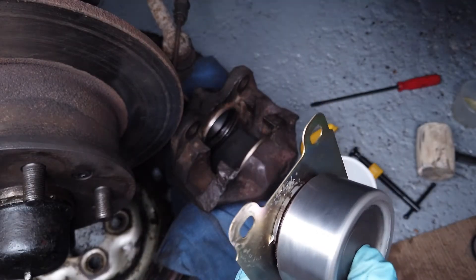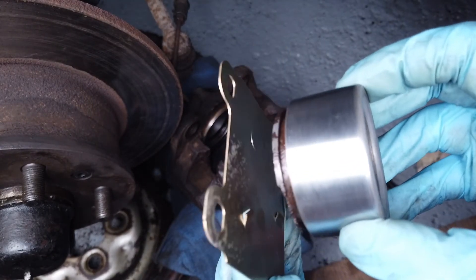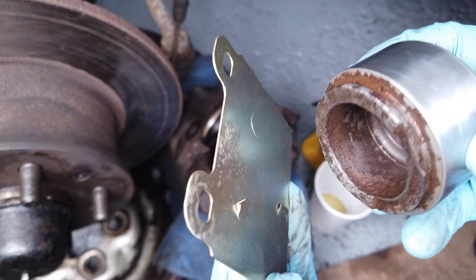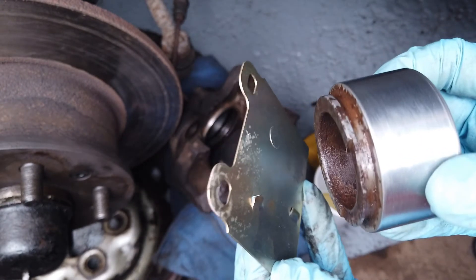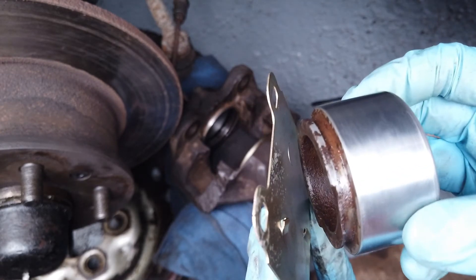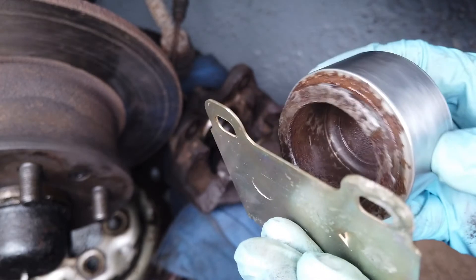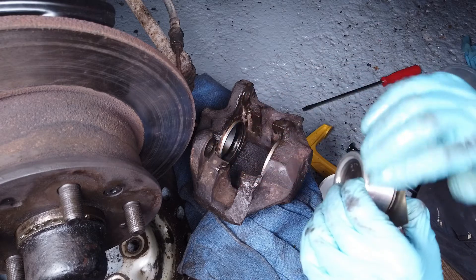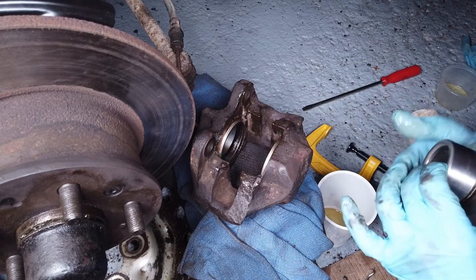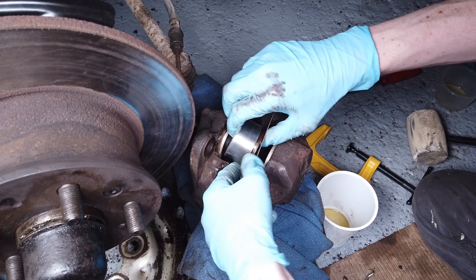Before we put the piston back in we need to make sure it's oriented correctly in relation to the backing plate that's going to go behind it. These two edges have to engage with the tabs on the backing plate. So before we push the piston home, make sure it's all correctly oriented - use the backing plate's tabs to get an idea of alignment. Lubricate the piston and the inside of the bore with brake fluid to help the piston go in more easily. This also gives a bit of freedom of movement to orient it.